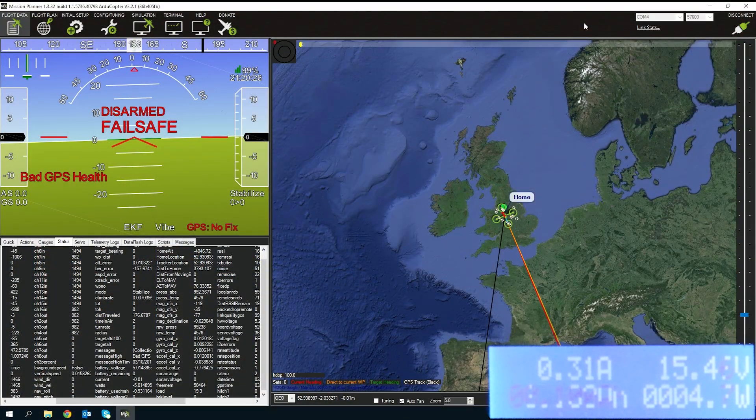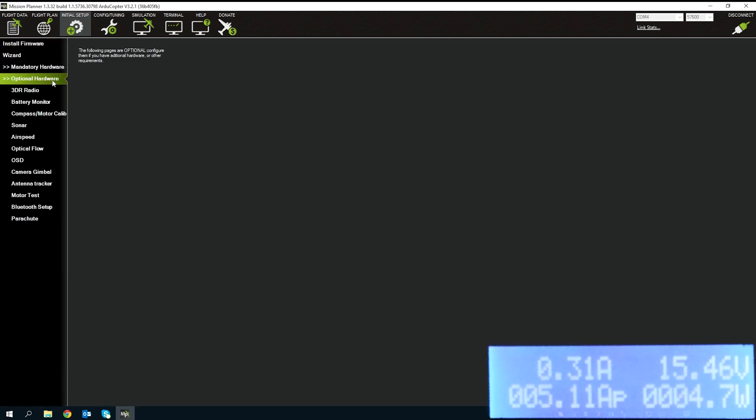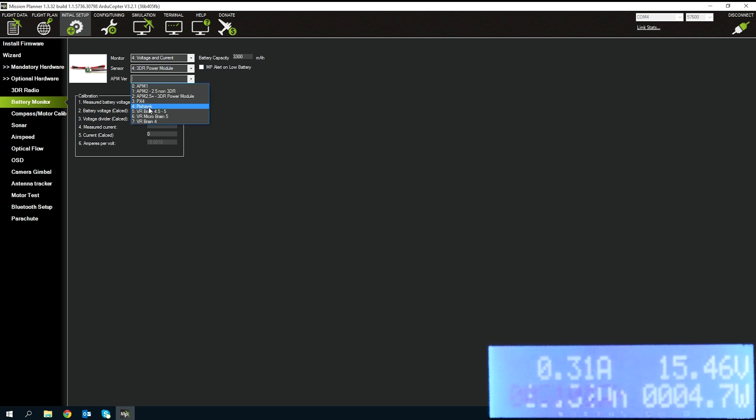Here we are back in Mission Planner. The quadcopter is connected to its battery through the watt meter and the telemetry module is connected. Looking at the battery voltage it's not reading correctly and nothing is showing. We need to go to the Initial Setup tab, into Optional Hardware, and then Battery Monitor. Currently the battery monitor is disabled, so I'm changing it to Voltage and Current, then selecting 3DR Power Module, and finally selecting Pixhawk.